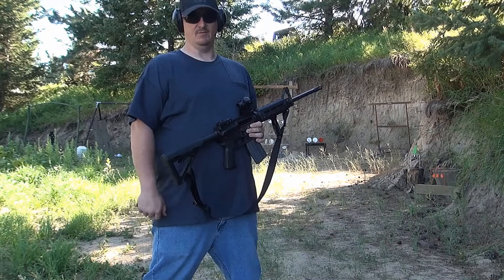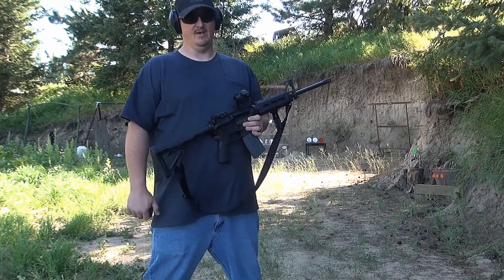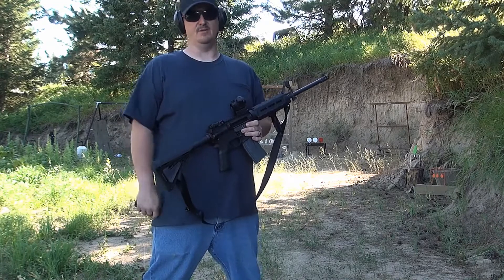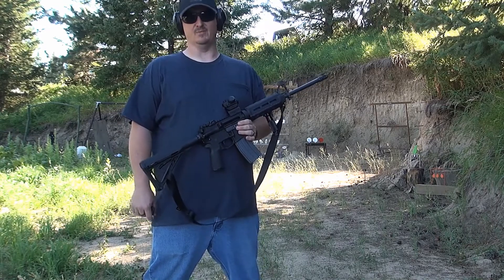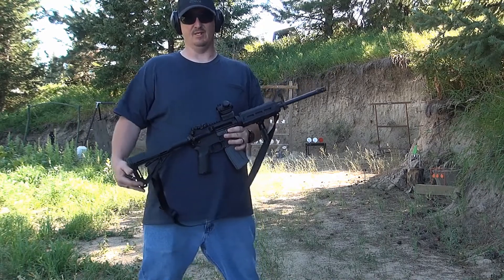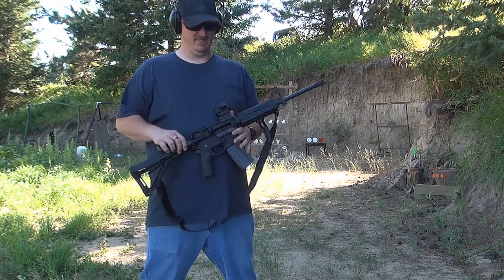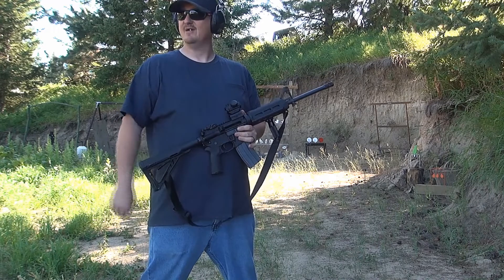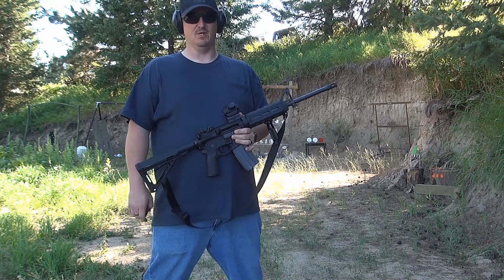Well guys, thanks for joining me out here at the range today. I had a lot of fun testing this Pinty sight out. If you guys want to get one, check the link out in the description — you can pick one up on Amazon, relatively inexpensive. These things work great at the range for plinking around, but like I said, I probably wouldn't take it to war or trust my life on it. But from the little bit of beating around I did on it, it worked really well. If you guys like my videos, be sure to like the video and subscribe to my YouTube channel.